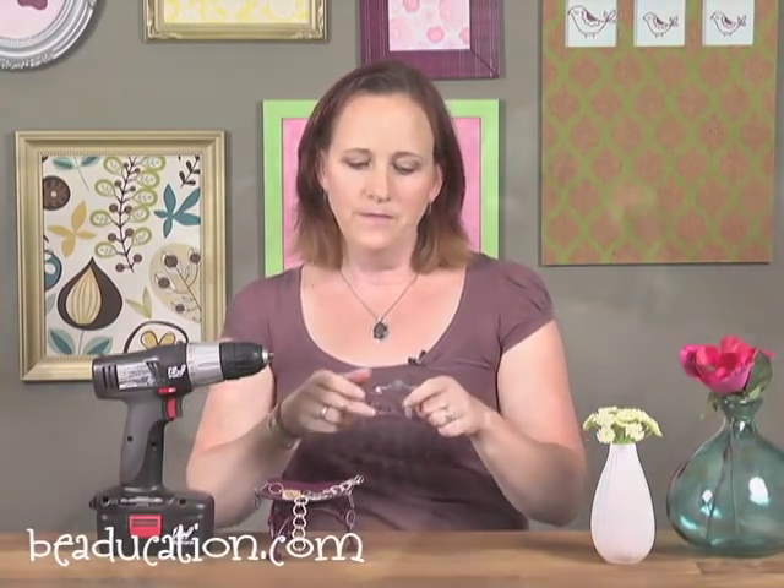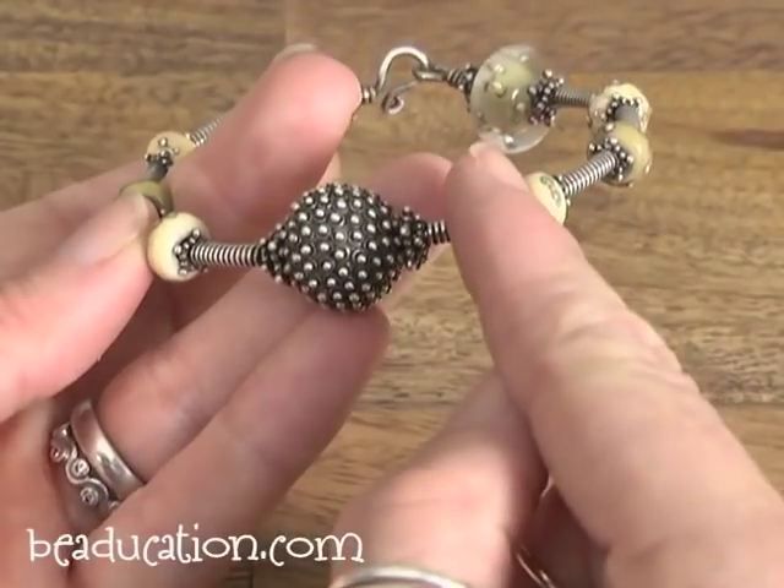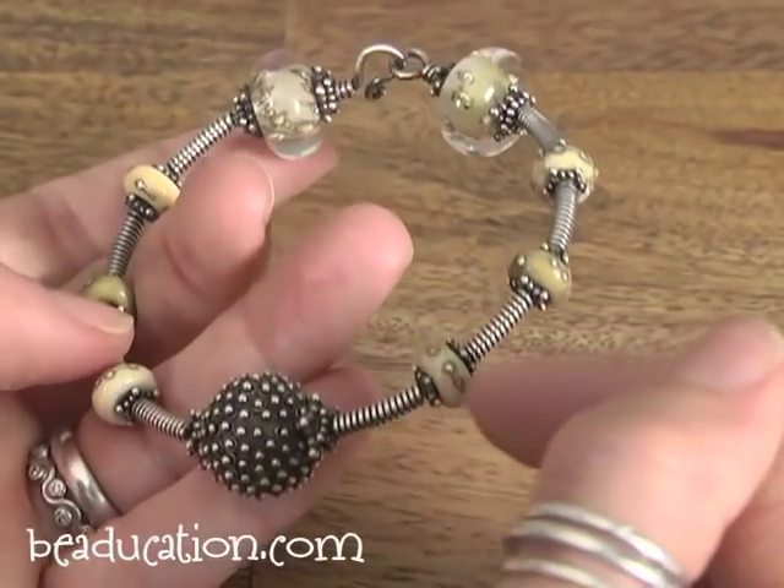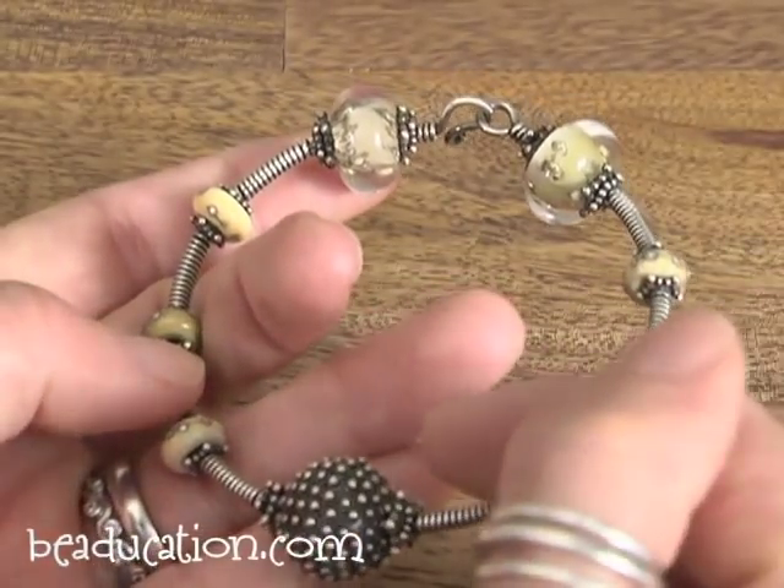Maybe a foot or so is controllable. Then from there, you can cut it up and use it in different designs. For me, I use a lot of coil in my designs. Like in this bracelet, I've coiled a long coil, cut it up, and used small segments — just treated those little coils as beads and incorporated them that way.